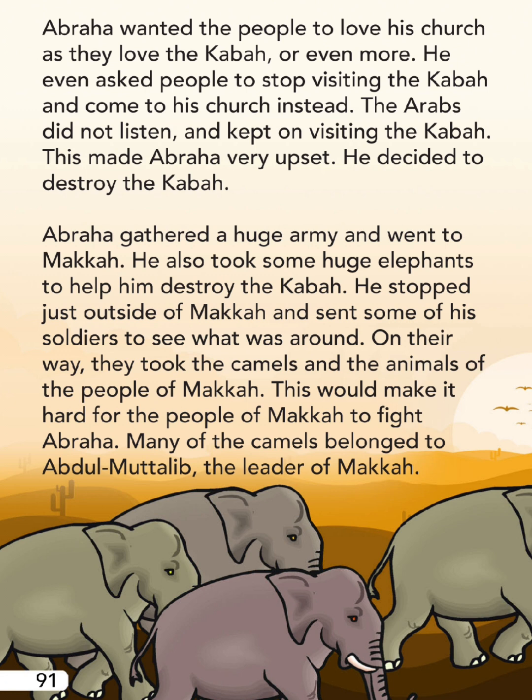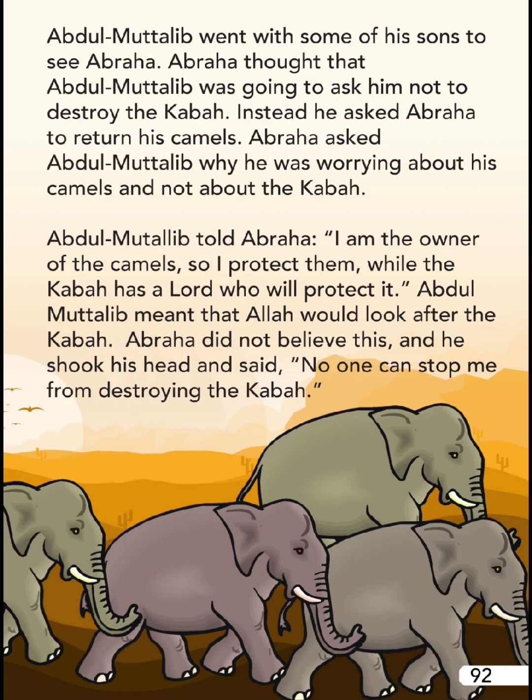He stopped just outside of Mecca and sent some of his soldiers to see what was around. On their way, they took the camels and animals of the people of Mecca - this would make it hard for the people to fight Abraha. Many of the camels belonged to Abdul Muttalib, the leader of Mecca.